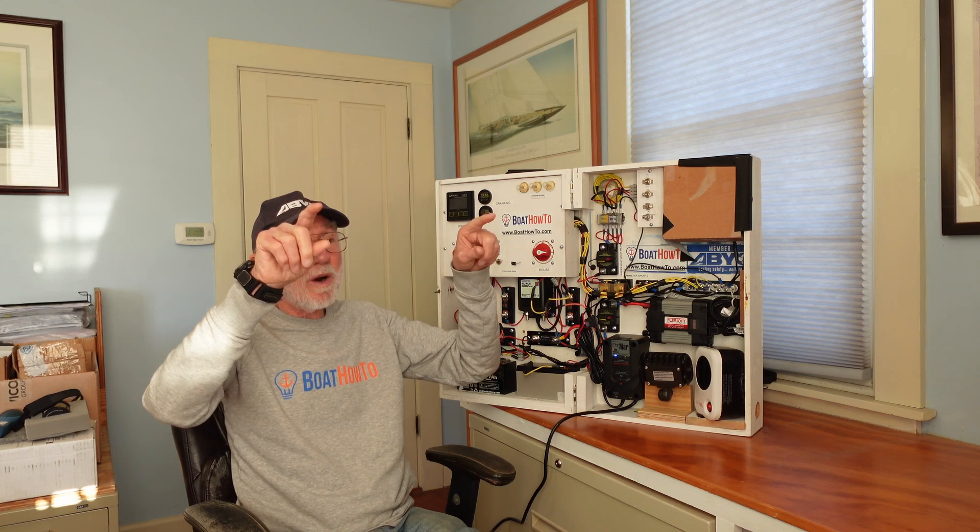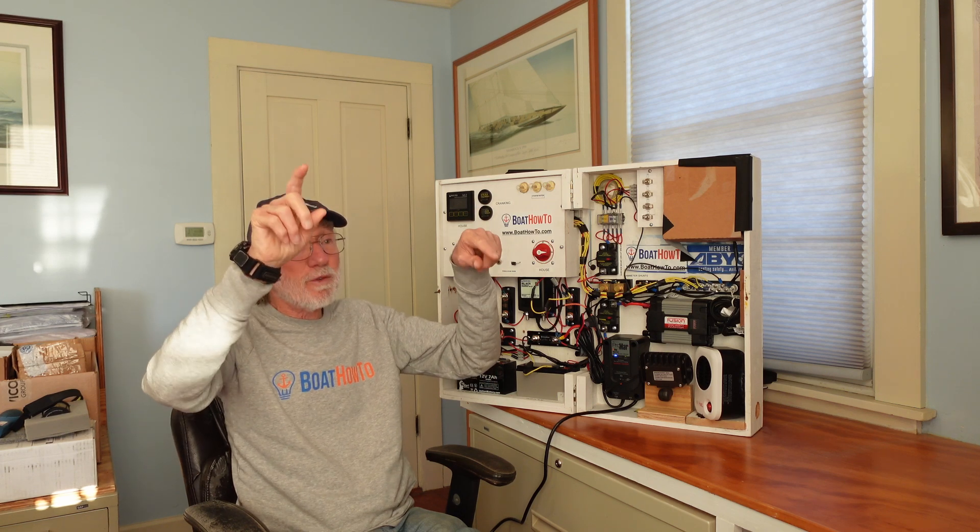For the shore power battery charger, you should apply that to the house batteries, because they're the ones doing the work and getting most discharged. You'd then need a relay — the same relay can work in both directions — to also charge the cranking battery. Ideally, replace that 1-2-Both switch with two individual on-off switches, one for the cranking battery and one for the house batteries, so you can't accidentally parallel them and discharge them all.